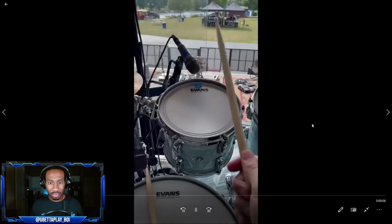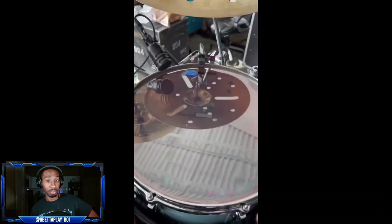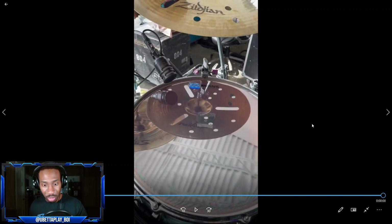Let's go! All right - oh, okay, okay. He didn't do the snare, let's do it one more time.